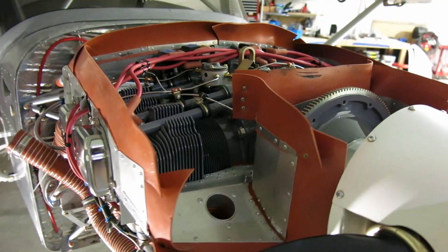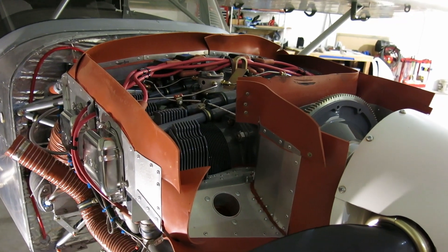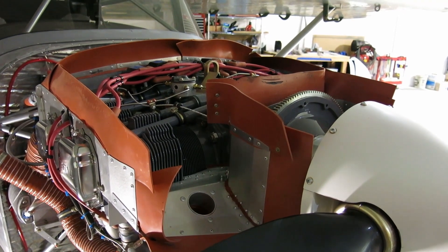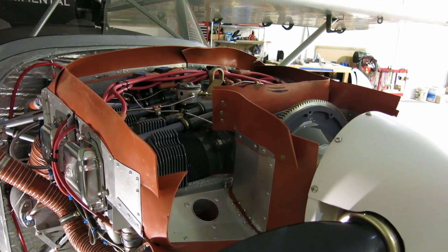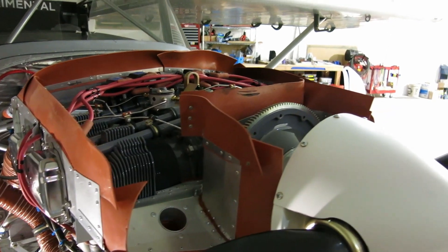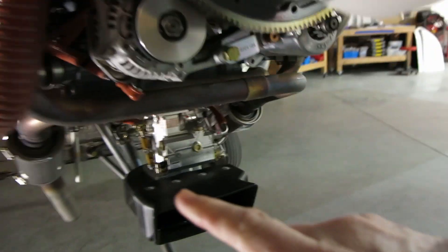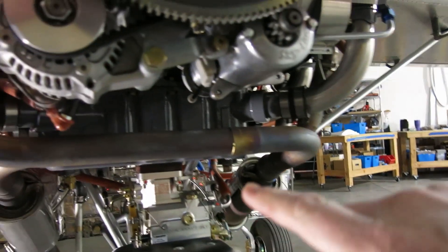So we're going to take a look at some of this stuff today and see what we can figure out. It's a cruddy day, so we're not even going to get the airplane out, started up, or anything. Follow up on the oil seep that we had here after the first flight: